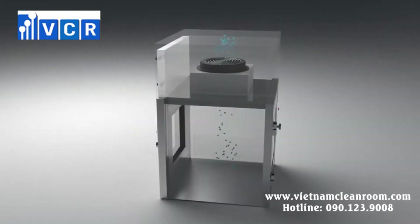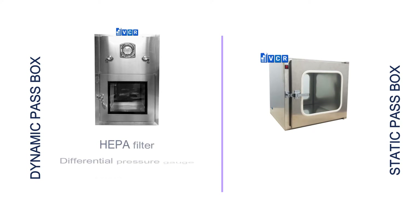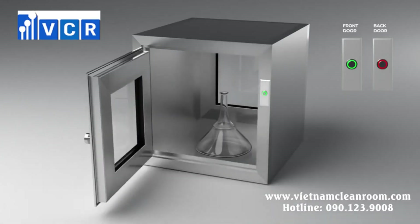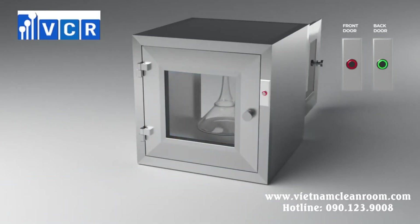The key difference between dynamic pass-throughs and static pass-throughs is that dynamic pass-throughs have a self-cleaning system while static pass-throughs do not. The dynamic pass-through is equipped with a suction HEPA filter of around 0.3 microns, while a static pass-through doesn't have a filter. The dynamic pass-through also has a differential pressure gauge ranging from 0 to 500 Pa, and is equipped with a motor blower for blowing out dust particles. The static pass-through does have an airlock system to prevent ambient air from entering or clean air from escaping the clean room.